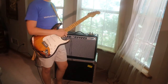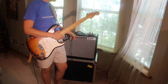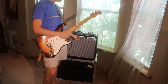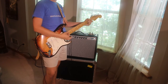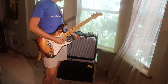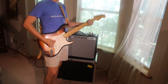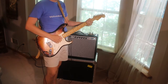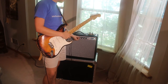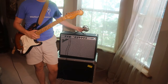Sounds real good — sounds like a vintage Fender. One thing I noticed with this amp is it's really EQ sensitive. If we roll back on the bass just a little bit — running at three now — but if we roll in a little bit more bass we're talking about a lot more output. Sounds great.